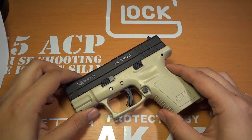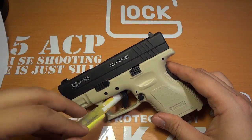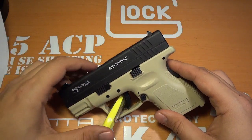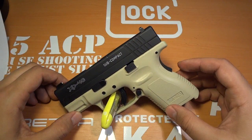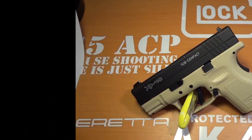I'll put a fresh battery in the camera and we will get started with the complete disassembly and reassembly of the Springfield XD.